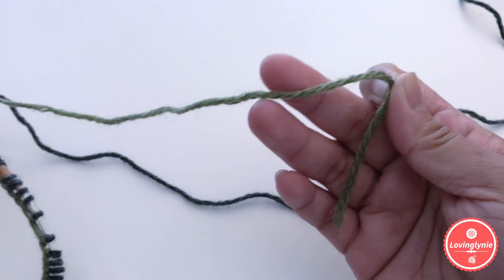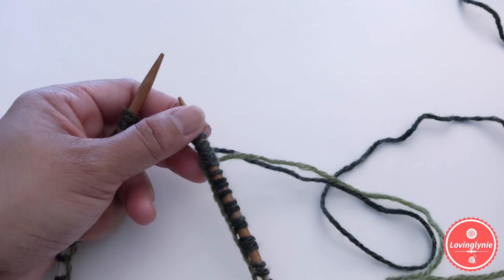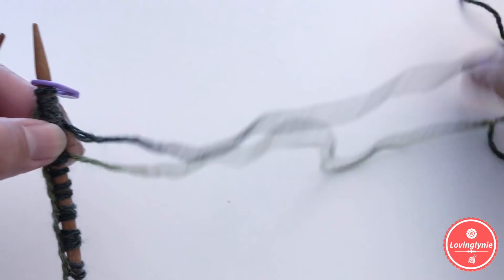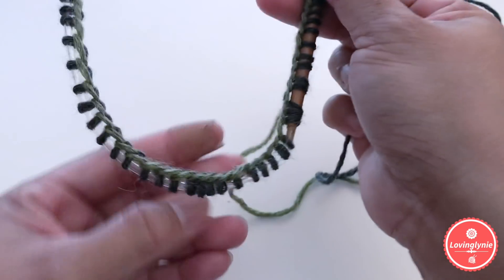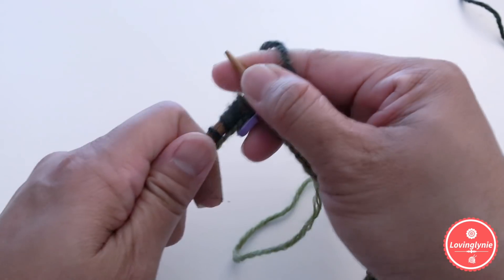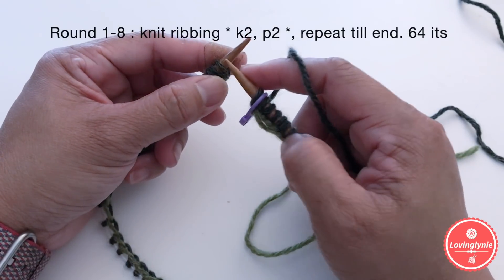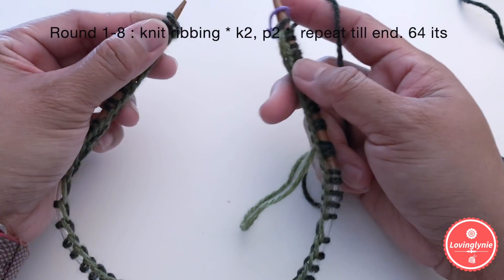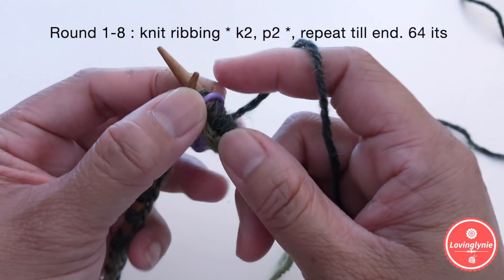The tail should be short enough that you won't confuse it with the working yarn. Grab your stitch marker and place it on the right side of the needle. We're going to start round one and join the stitches. For rounds one through eight, we're going to do ribbing: knit two, purl two.